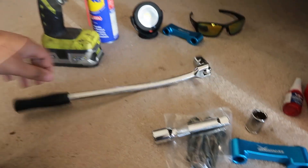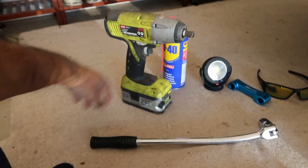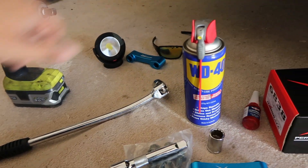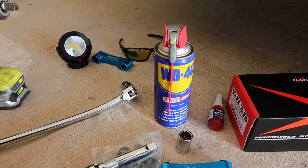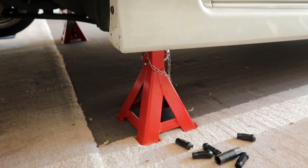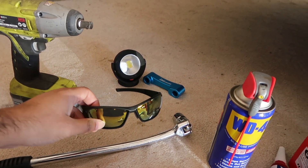You can use either a breaker bar, or I'll be using my Ryobi impact wrench. It's a good idea to hit the two bolts with WD-40 before you start — I did that after jacking up the car. Safety first: always put jack stands under the car, and use safety goggles when using power tools.